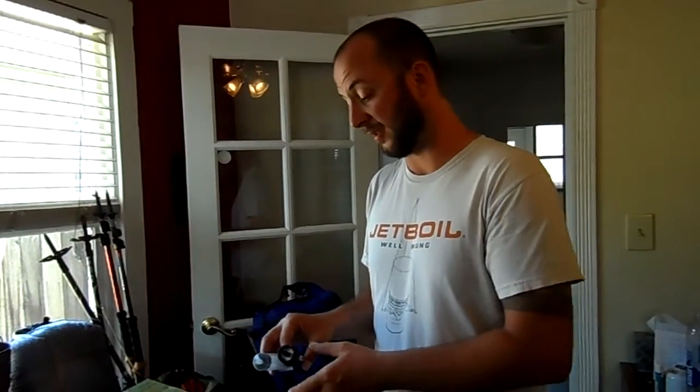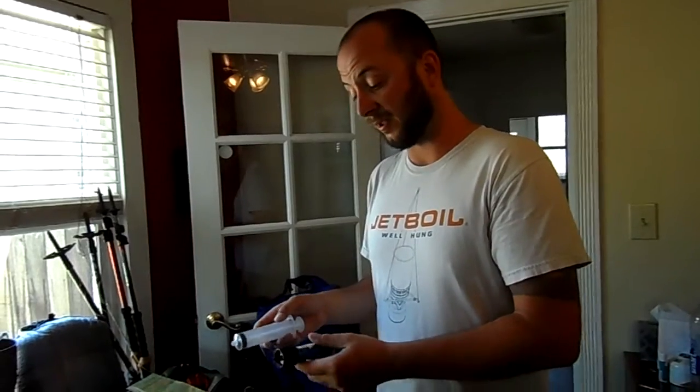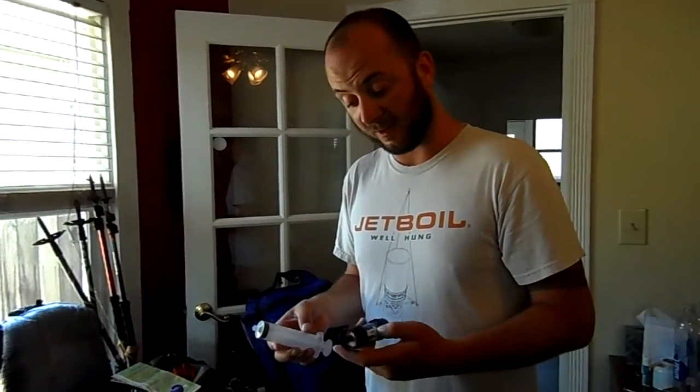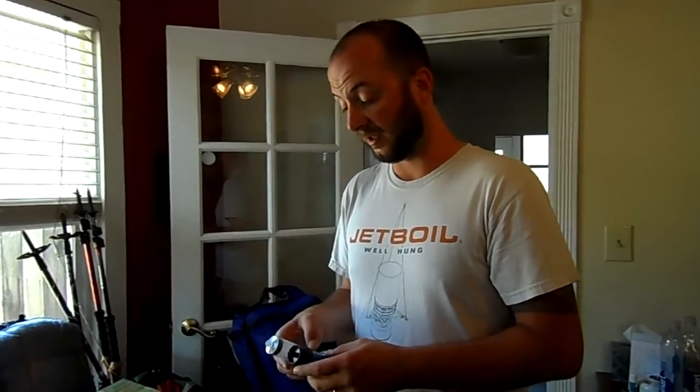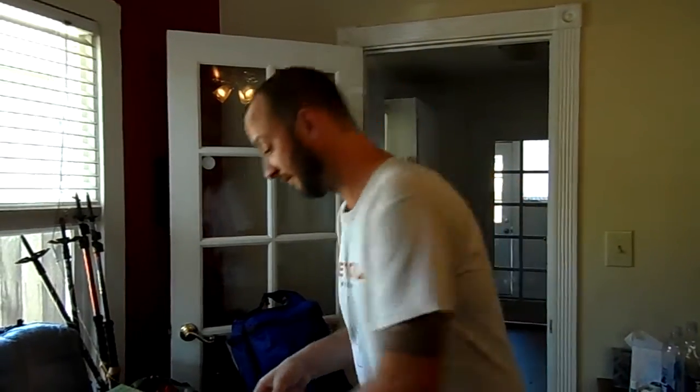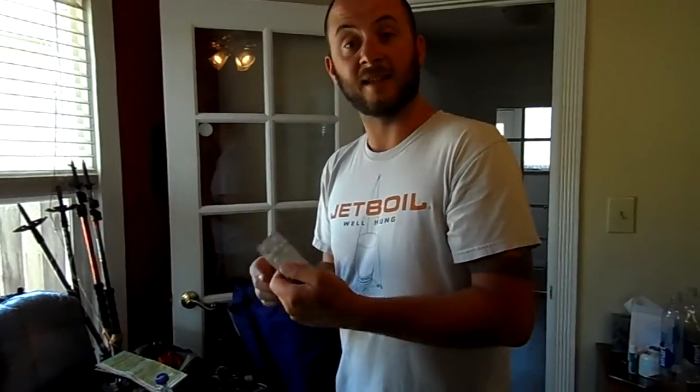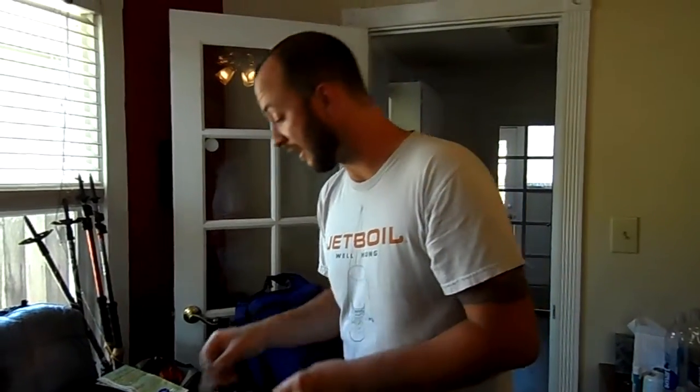We just got back from Lake of the Woods in Desolation Wilderness today — did about a 10 or 11 mile round trip hike. It was fantastic, really our first real training hike for the TRT. We just checked out this Sawyer Mini and I have to say it's pretty awesome — still takes a little bit of time but it's a hell of a lot easier than hand pumping. We've got some Benadryl for Clyde in case he gets stung by a bee or anything like that.